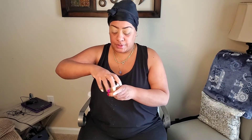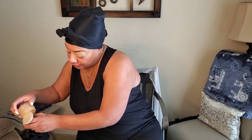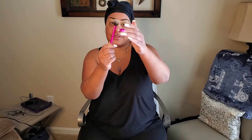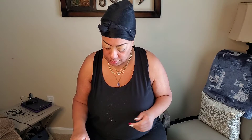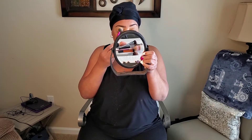I got that all blended out. Next, I'm going in with my Too Faced setting powder — that's the second part of setting the eye. I'm telling you, if you try this method, you'll love it. I'm going in with a fluffy Real Techniques brush, just dipping it, shaking off the excess, and applying it like this.